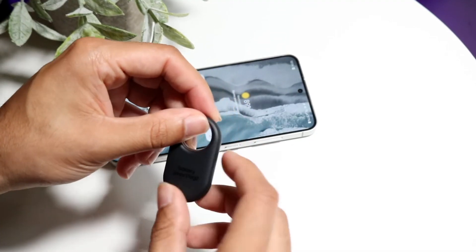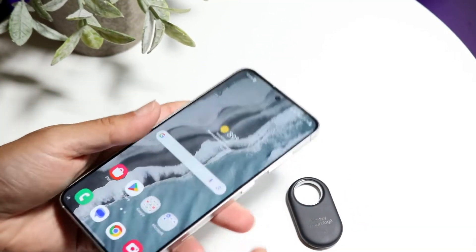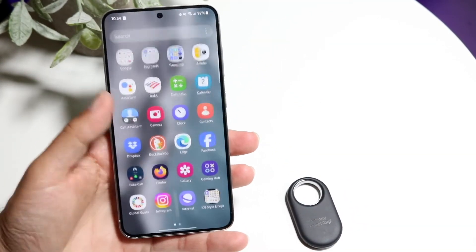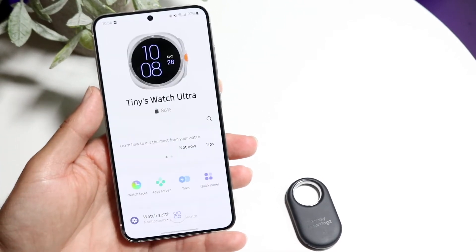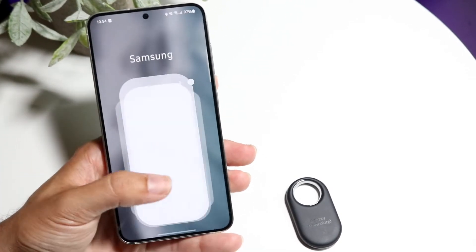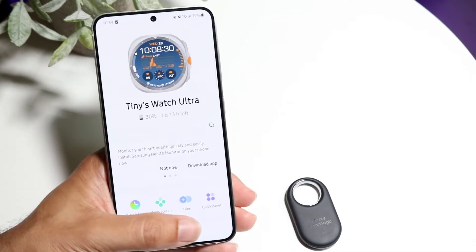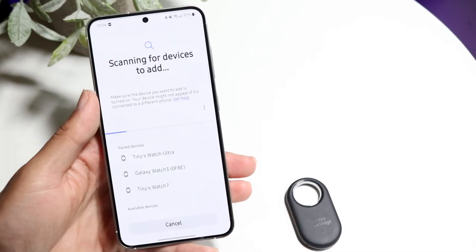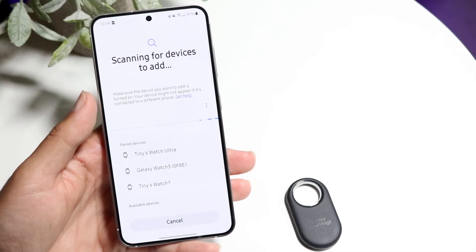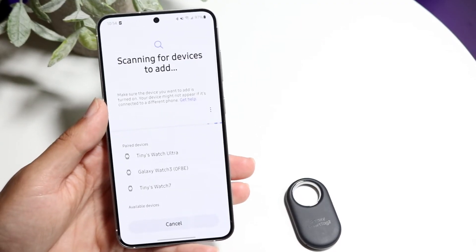Now, if that doesn't end up working, you may also want to make sure that your Samsung Galaxy Smart Tag is still discoverable inside of your phone. So if you have your Samsung phone or whatever Android phone you have, you can open up your wearable app or your Bluetooth app and find your Smart Tag that way. You want to find that Smart Tag and make sure it's added — if it's not added, that's probably going to be a problem.